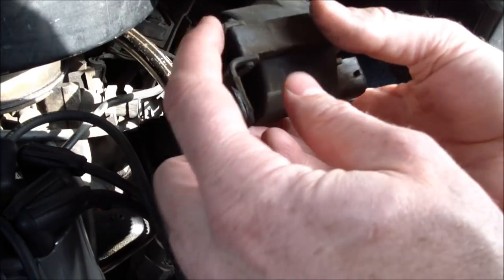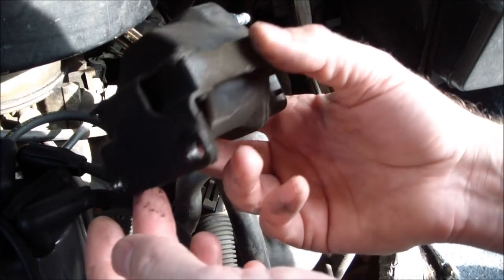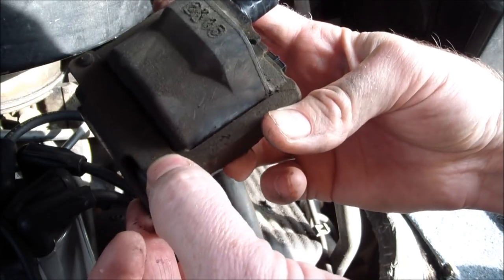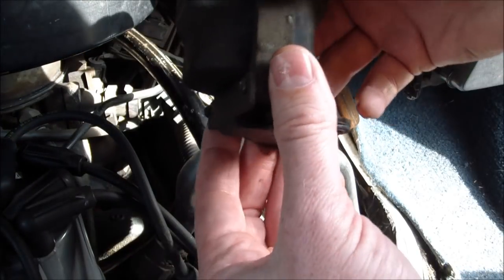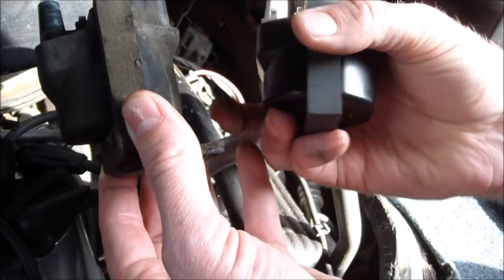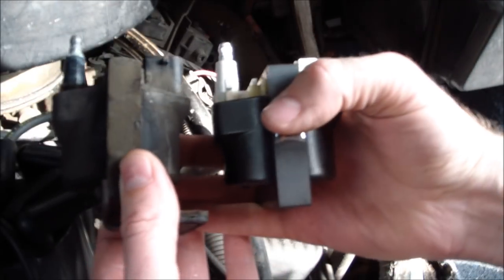The new ignition coil didn't come with this bracket, which is most unfortunate, so I'm going to have to drill these out and then mount the new ignition coil to it. When you buy something like that, you want to compare the old part to the new part — and yeah, it looks the same to me.